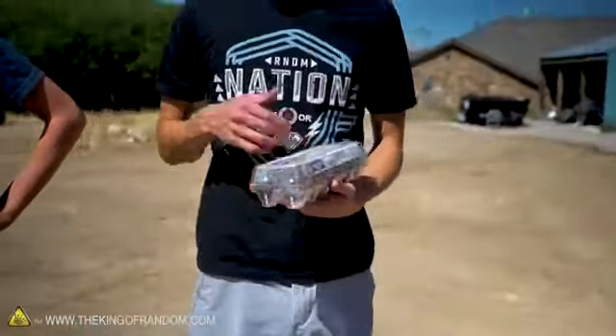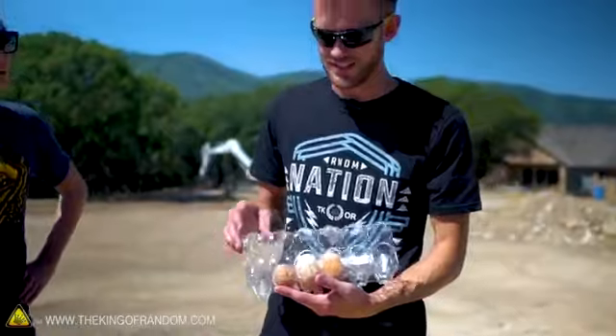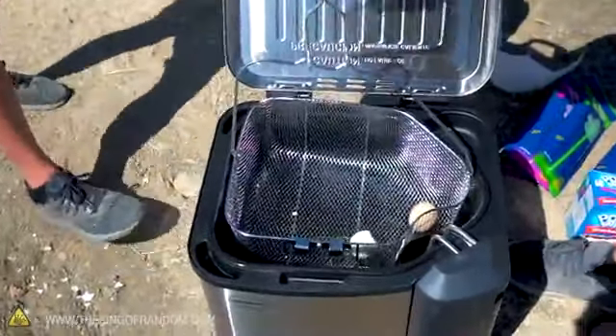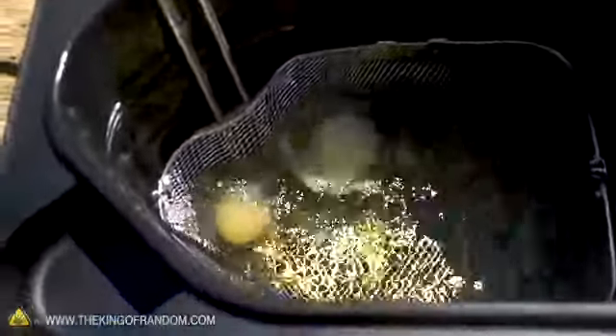First off, we had a video where we deep fried eggs in a few different ways, but one thing we didn't do was deep fry a hard boiled egg. These are hard boiled eggs and we're going to try deep frying one with the shell on and one with the shell off to see how they react. That's already hissing. I'm pretty sure the unpeeled egg is going to pop fairly quickly — or crack. And there it is!